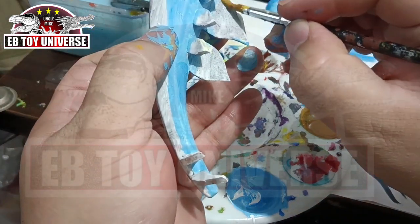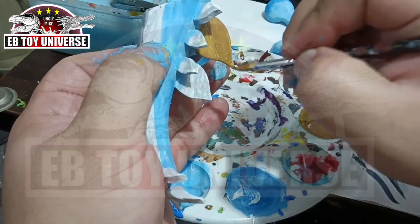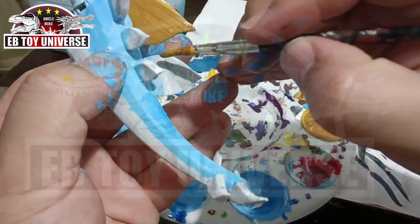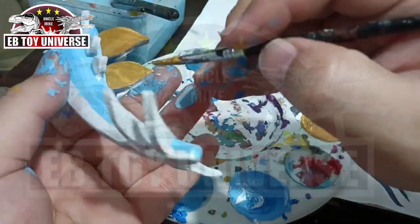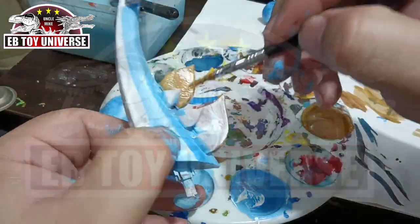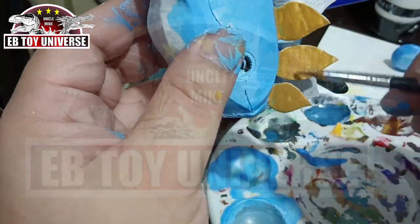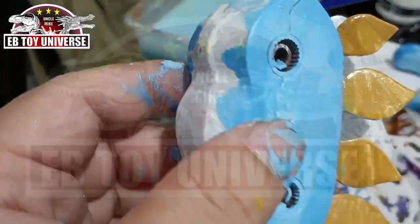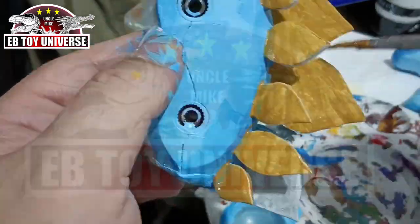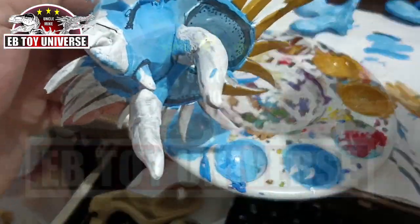Now we're starting to paint the plates. This is a combination of a little bit of brown, white, and yellow ochre. It's very simple — just paint the whole thing with the mixture. Now we move to the spikes on the frill.